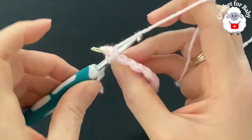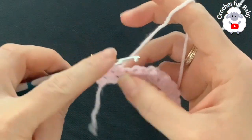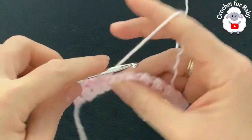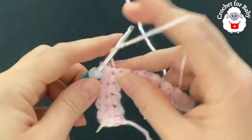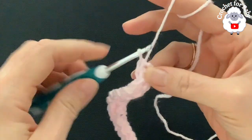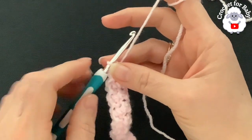Into the next stitch, which is a slip stitch, make a half double crochet. Into the next stitch, which is a half double crochet, make a slip stitch. Into the next slip stitch make a half double crochet — that's all you do for the rest of the second row. Make half double crochets into the slip stitches and slip stitches into the half double crochets from the previous row. At the end of the second row, the last stitch is a half double crochet — finish the row with a slip stitch. Keep slip stitches nice and loose so you can see them. You should still have 33 stitches.